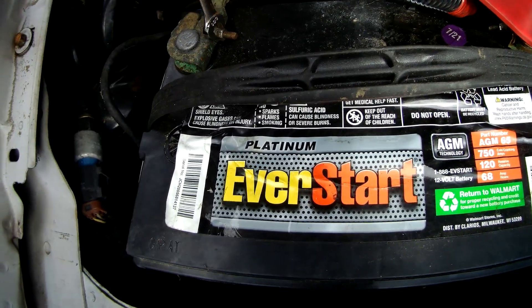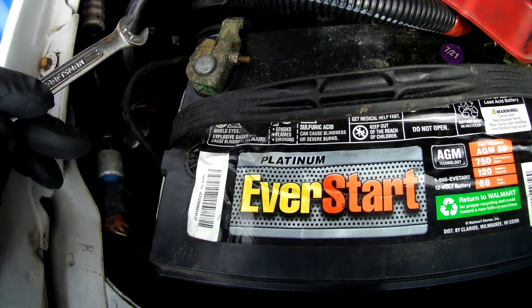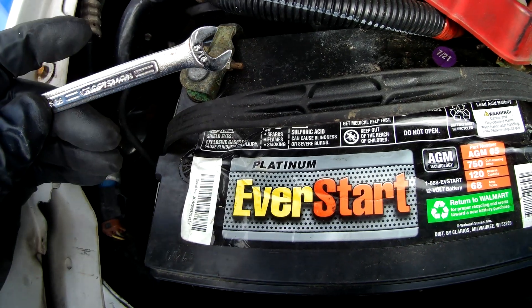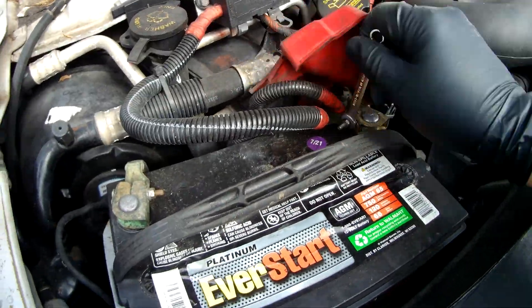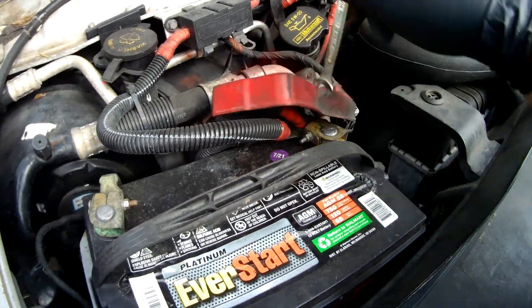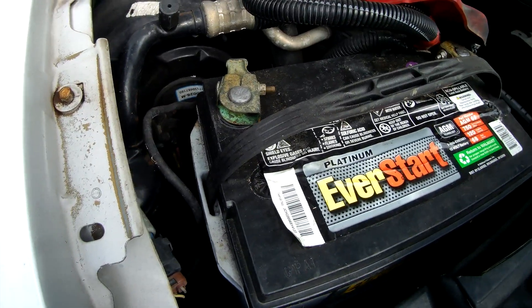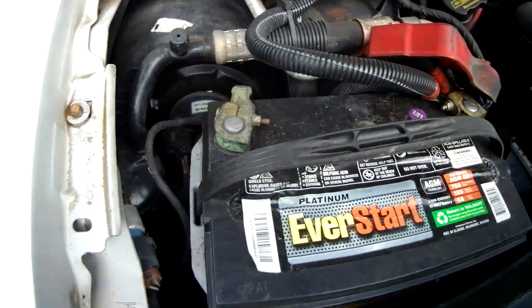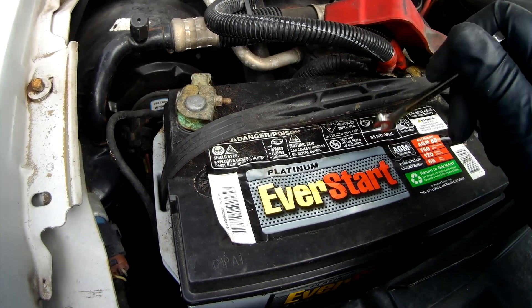I'm using a 5/16 inch wrench to loosen the nuts on these battery posts, but you could also use an 8 millimeter. I'll pull off the connectors, pull out the battery, clean the connectors, put the new battery in, attach the connectors, then move to the back.